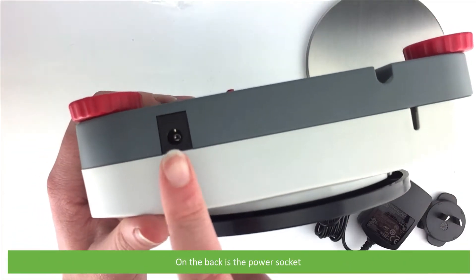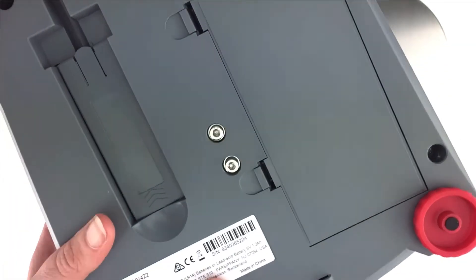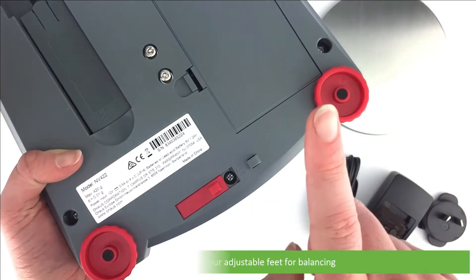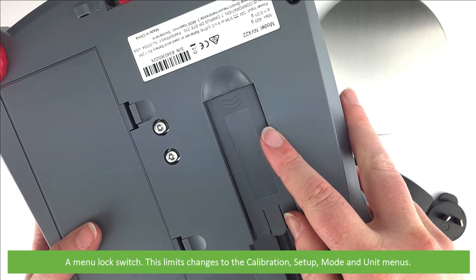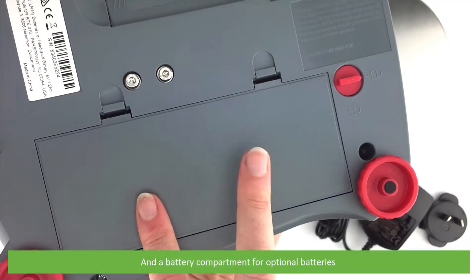On the back is the power socket. On the base are four adjustable feet for balancing, a menu lock switch — which limits changes to the calibration setup mode and unit menus — and a battery compartment for optional batteries.